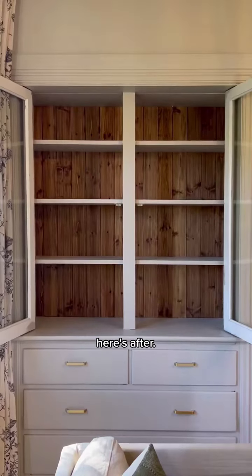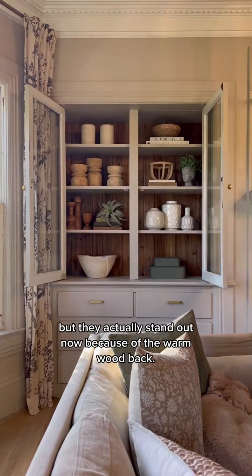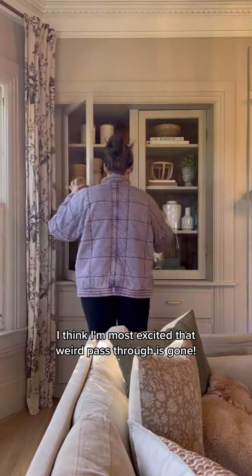Anyway, here's before, here's after. Shut the fuck up, I love it. Here it is styled with all the same pieces that were in there before, but they actually stand out now because of the warm wood. I'm obsessed. I think I'm most excited that the weird pass-through is gone.